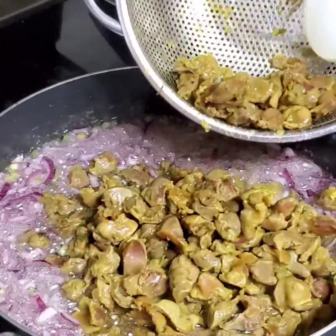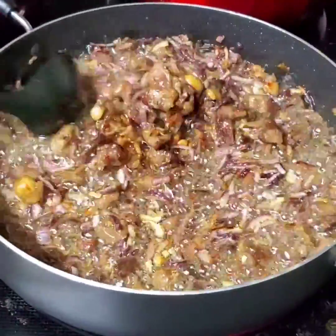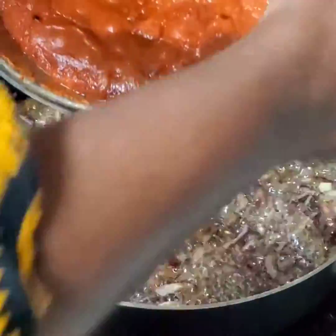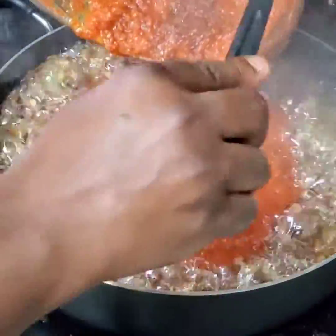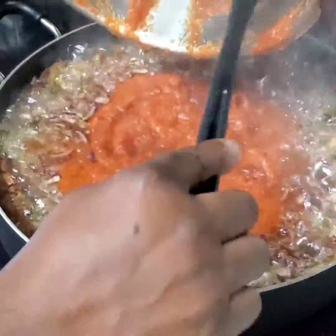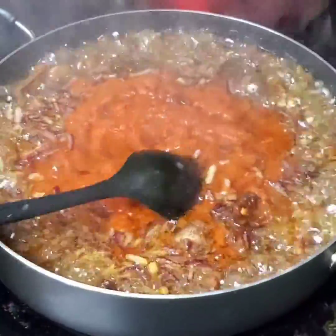All right, folks. This is done — this is exactly the way I want it to be done. That's the gizzard and the onion. And I'm gonna pour in my tomato — you know, the tomato and the bell pepper that I made earlier. I didn't let this dry all the way because this is just the way I wanted it to be.